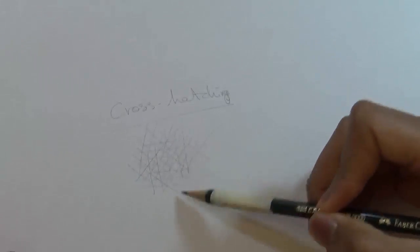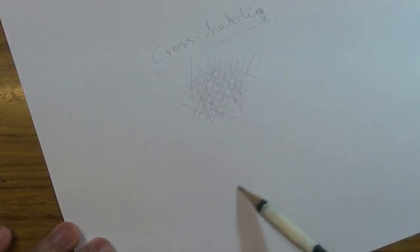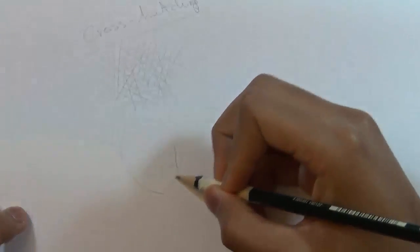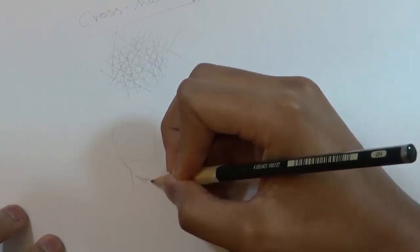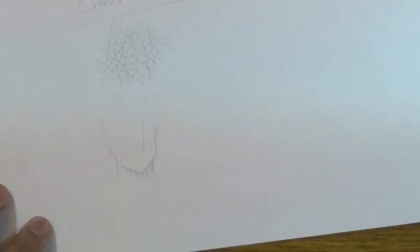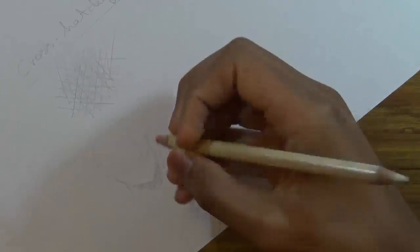If you want the shading to be darker, just add extra lines. Draw them as quickly as you can — that's pretty much how you cross-hatch. I'll show you an example here. The place where you normally see cross-hatching the most is usually under the neck, so I'm going to show you how I usually cross-hatch. The first thing I normally do is add a base — draw a line going one direction, then draw other lines going a different direction.